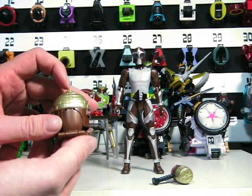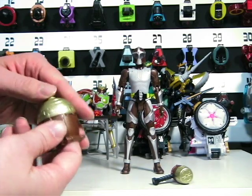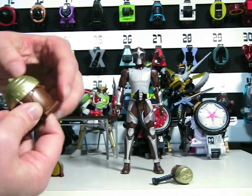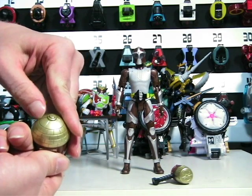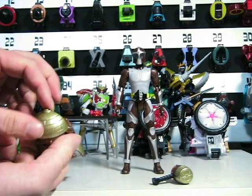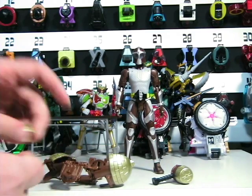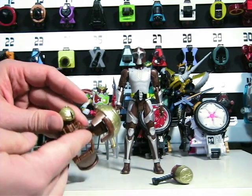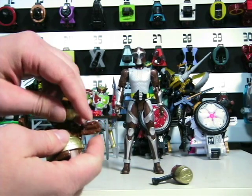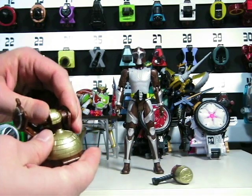To open this up and put the helmet inside is quite simple. As you see, I put my finger in here for leverage, and you could kind of tilt it over — there's a crack in the middle — and open it like so. Just like the other helmets, or the other armor, the helmet attaches to a peg on the back. And here we go. Let's close it up now.